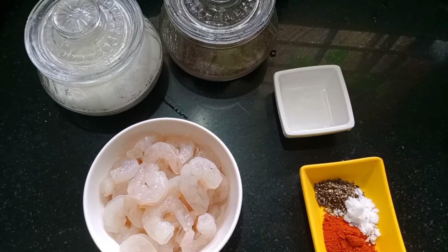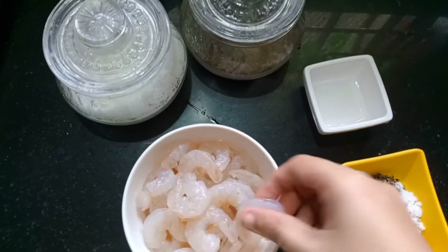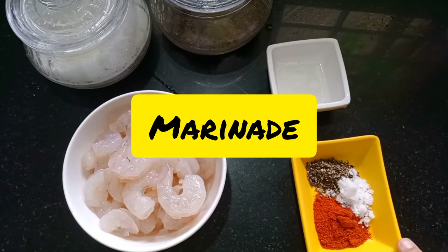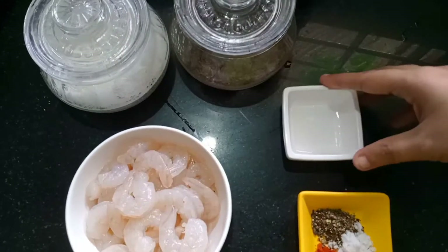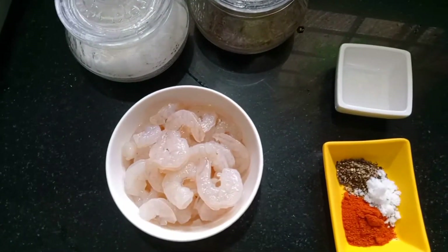I have around 180g of prawns. I will add the prawns to the marinade. We will add Kashmiri chili powder to the marinade.